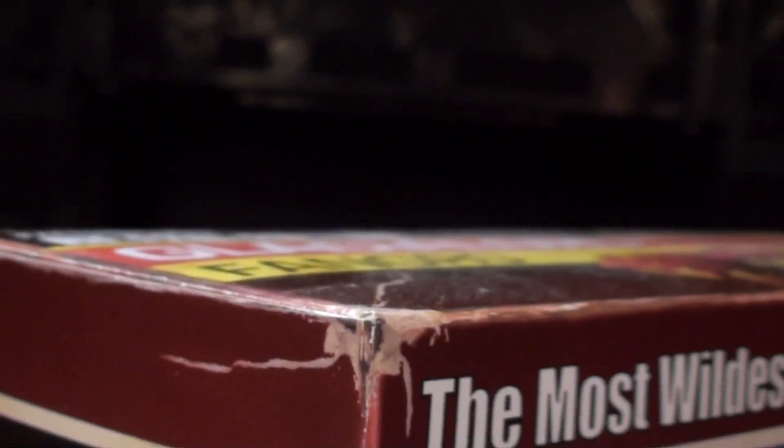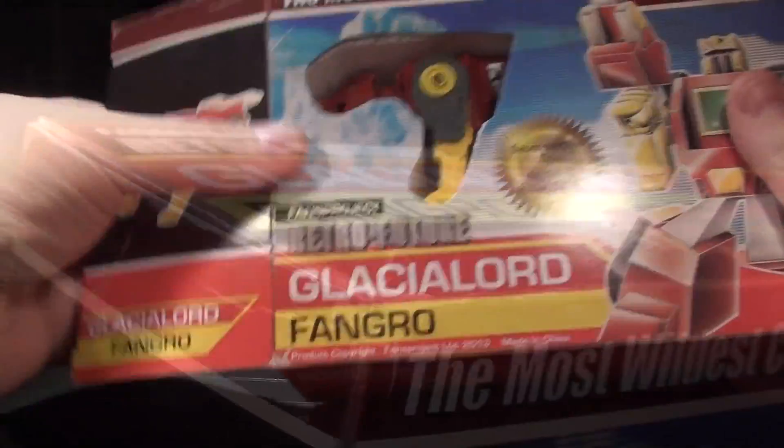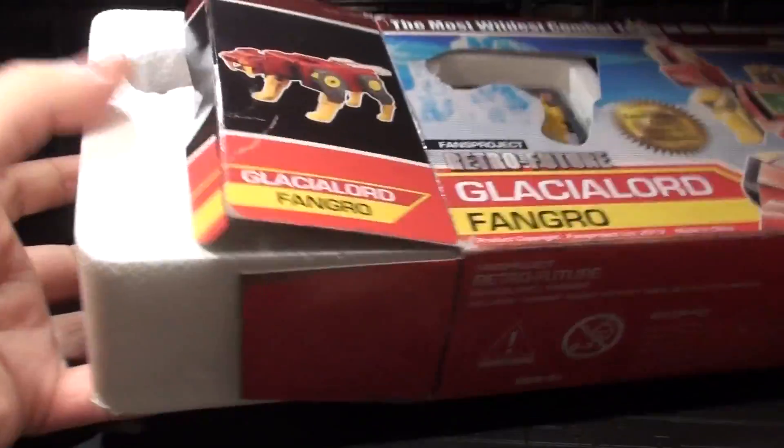He's got the same style of packaging as Tail Club, conveying the time-lost 80s toy aesthetic in a wonderfully intentional way, with printed cardboard damage and a big ol' styrofoam tray.